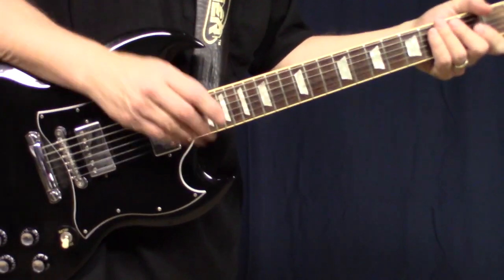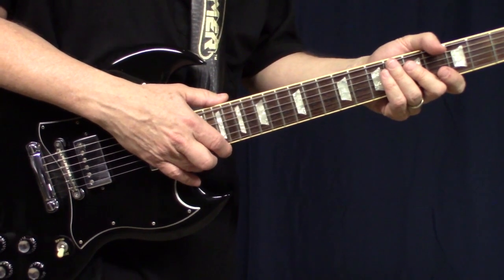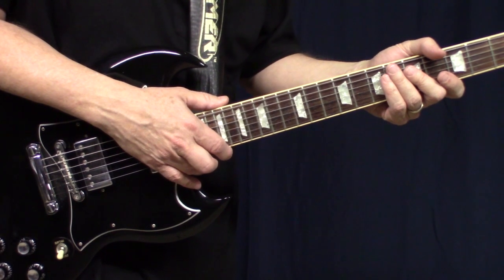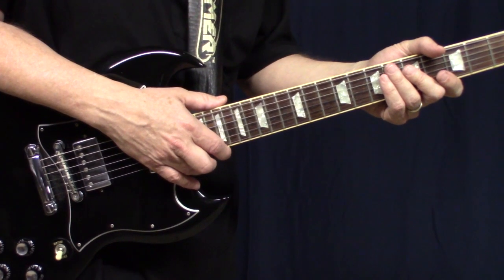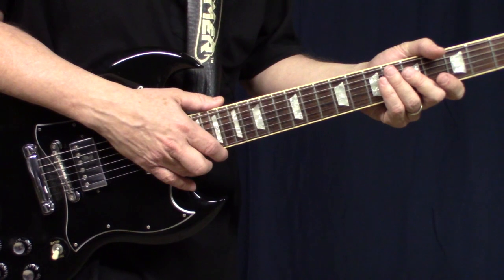In this video we're going to look at a guitar lick from '25 or 6 to 4' by Terry Kath. It's the first lead guitar lick after the first chorus, and it's just two short lines — there's not a lot to it, except the ending is the interesting part.